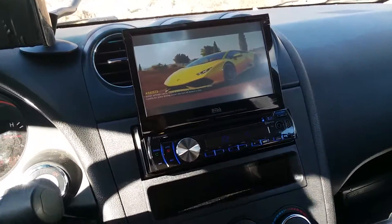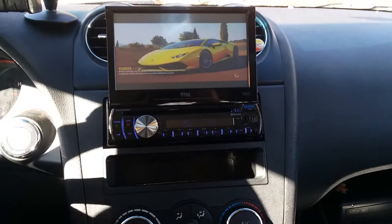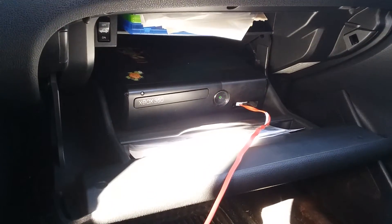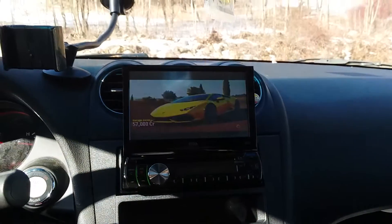Alright, here's a new little updated video. Got my new radio put in, everything's put back in place. Got my Xbox 360 in the glove box, got a power supply up underneath the seat — probably can't see it, but hell yeah. Playing some Forza.